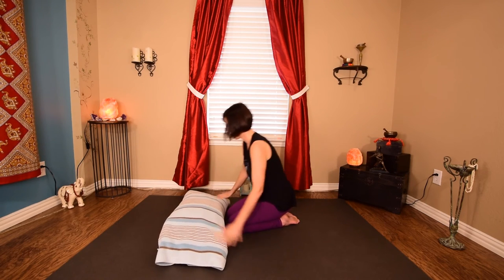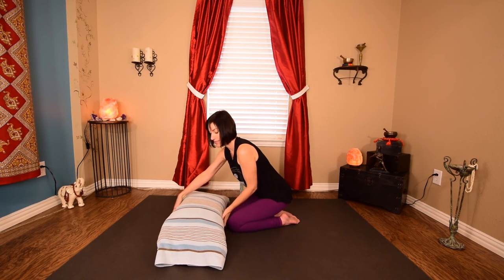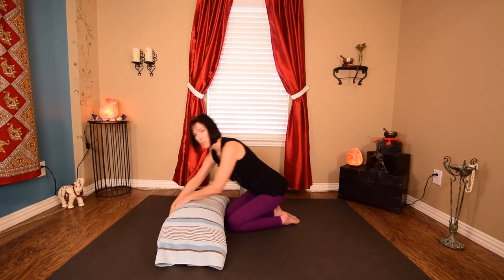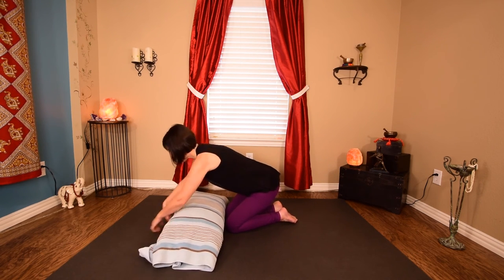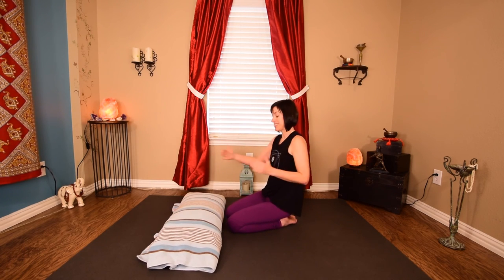And you have the perfect bolster — soft surface, nice and tucked in. If you find during your practice that it gets a little untucked, just pull this end on the other side, tuck your hand in, and pull it a little bit tighter. You can make it skinnier and re-puffed up as needed.